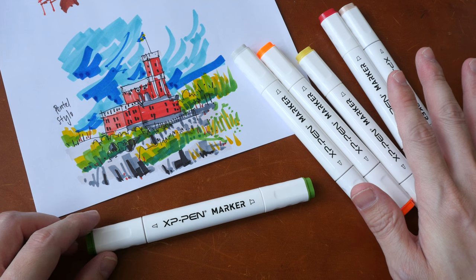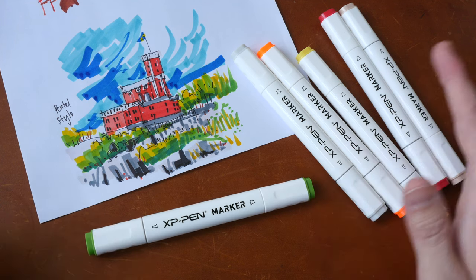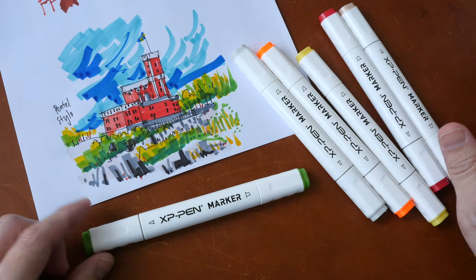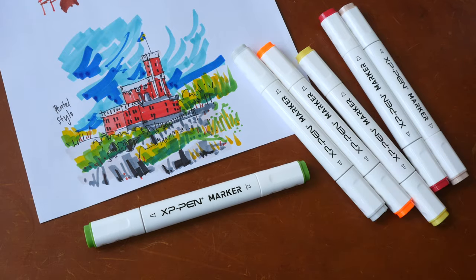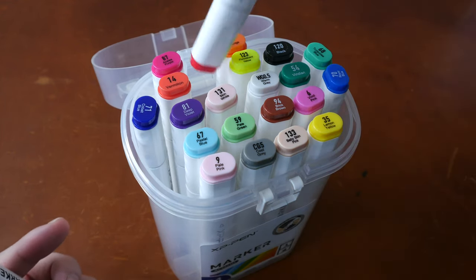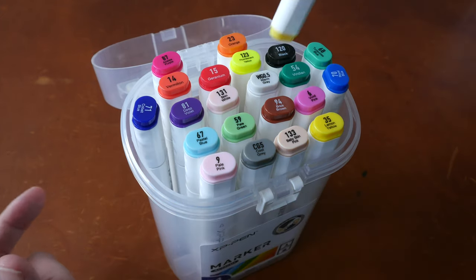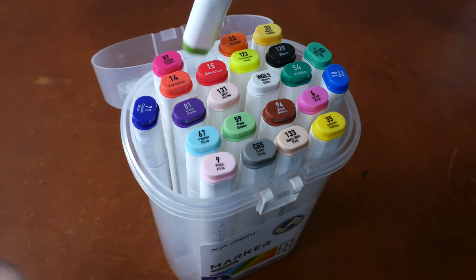With the XP-Pen markers, these are not sold individually, so if you run out of a specific color you'll probably have to find the same color from some other brand to replace it, because they don't sell these markers separately and they don't sell refills. These are markers I can recommend very easily because the quality is good and the pricing is noticeably more affordable compared to more popular brands such as Copic and Shinhan.